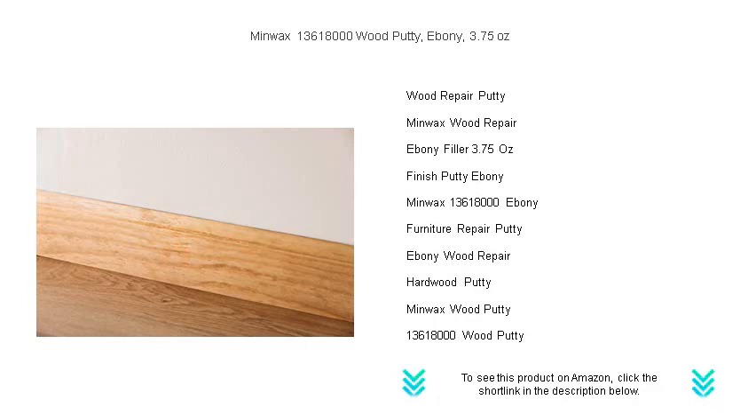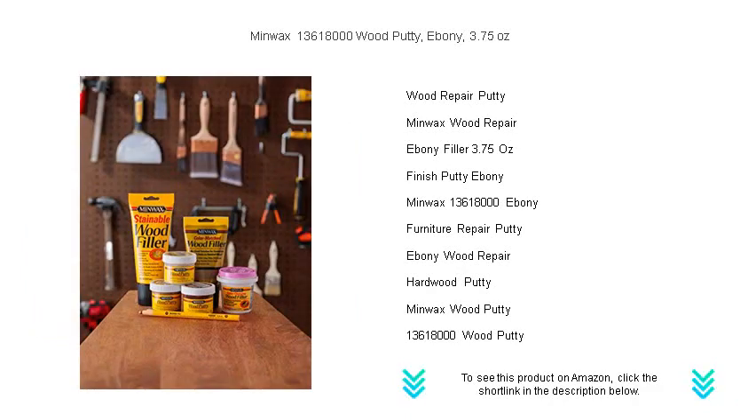Match it effortlessly with your ebony-stained projects for seamless repairs that blend in so well, you won't remember where the imperfections were. Minwax Wood Putty is designed for interior use, ensuring your furniture, trim, or woodwork maintains its polished look year-round.